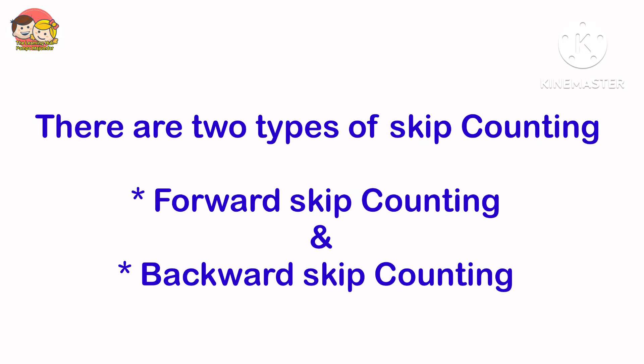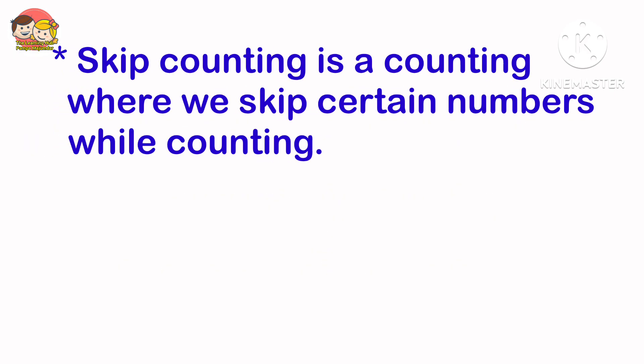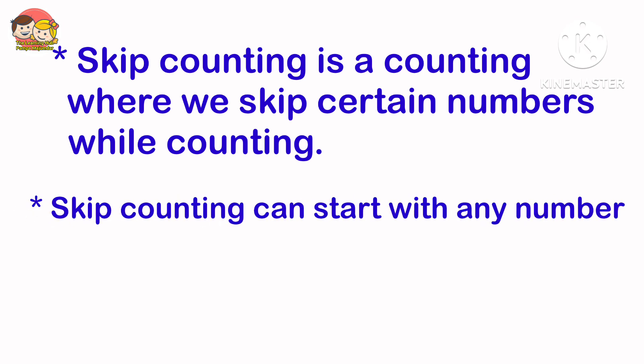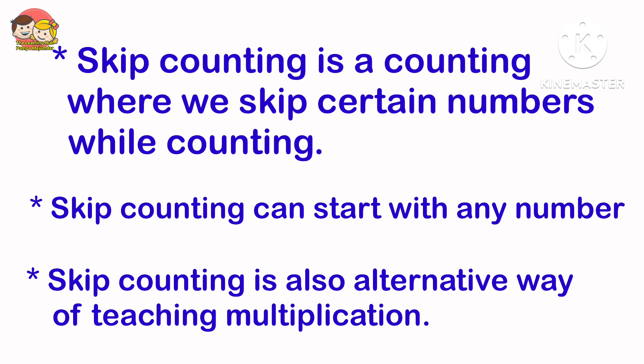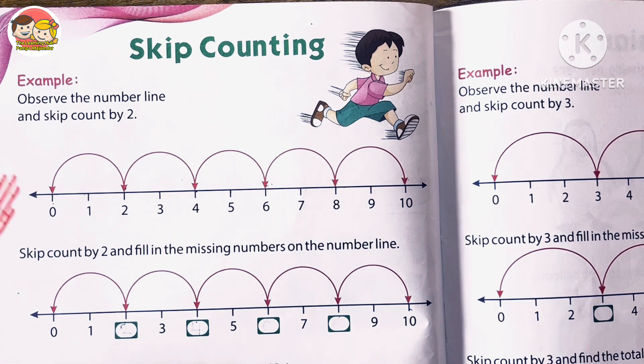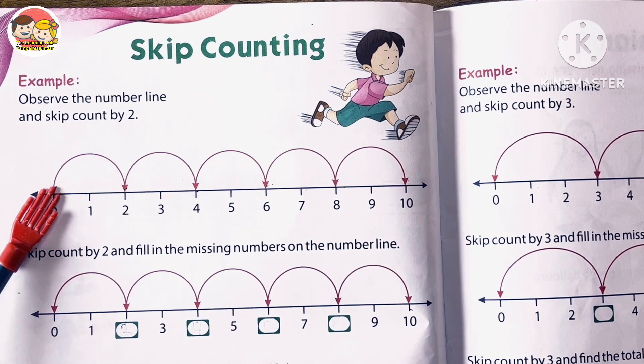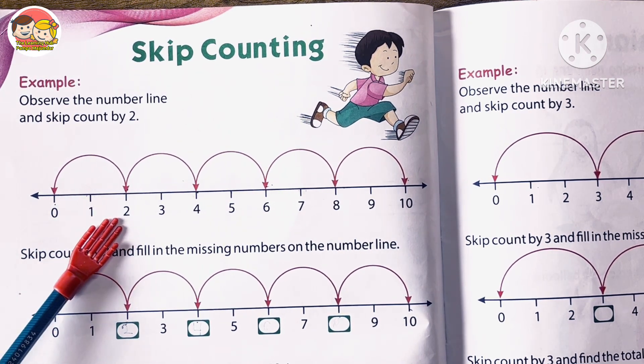Learning skip counting is very important for young learners. There are two types: forward skip counting and backward skip counting, but today we are going to focus only on forward skip counting. Skip counting can start with any number, and it is also an alternative way of teaching multiplication. For example, when we skip count by twos, we start from zero and skip one number in between, going directly to the second number.